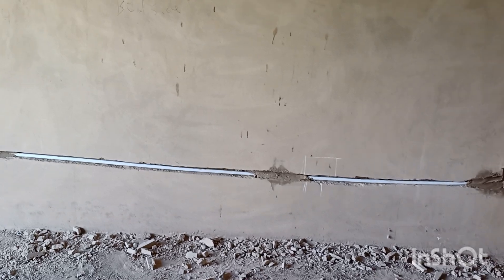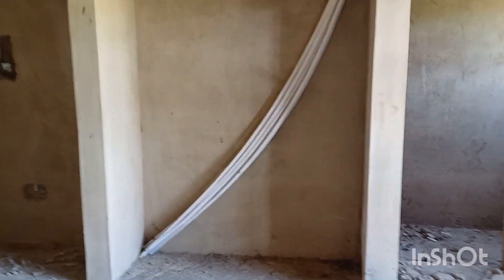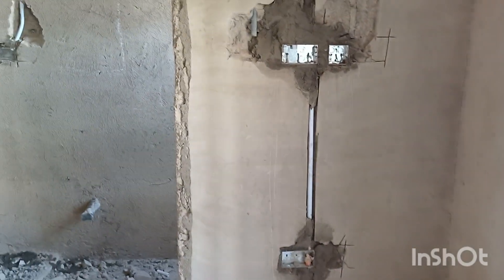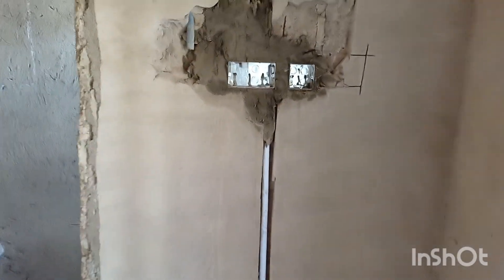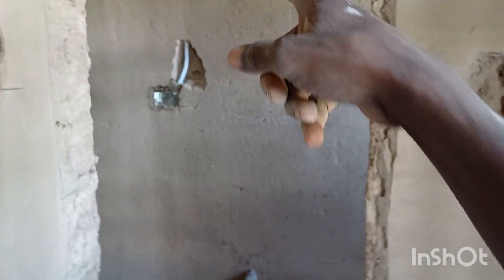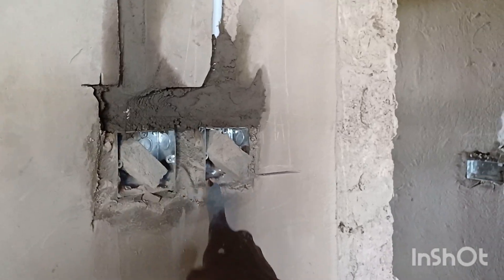Looking at the bedroom layout — that's the wardrobe, the door area, and this will be the TV area. For the TV area, we need a socket outlet, another socket outlet, and a TV point here. Initially the water heater switch for the washroom was here, but we've adjusted it and brought it to this side.